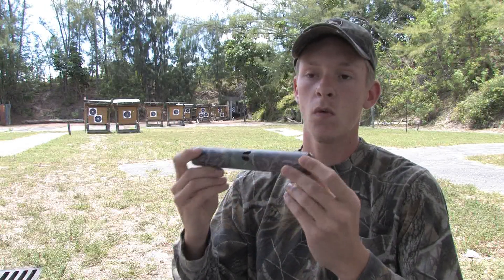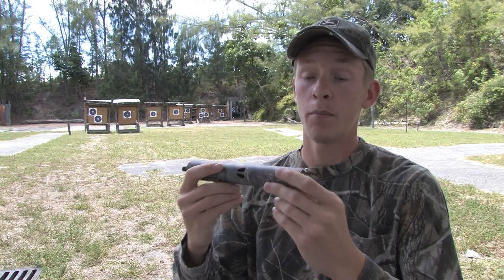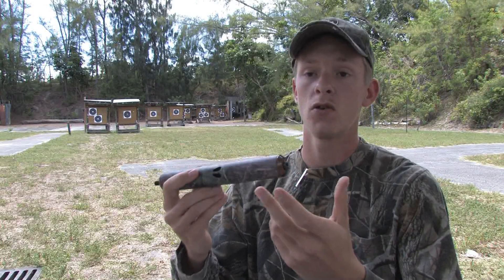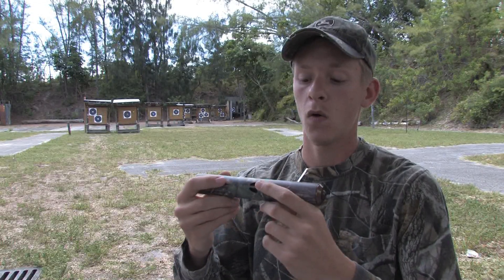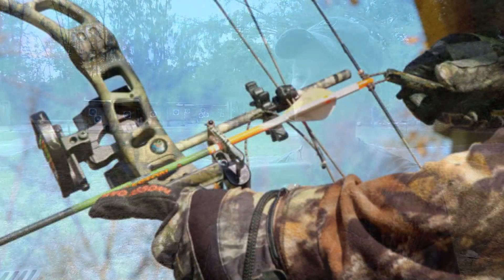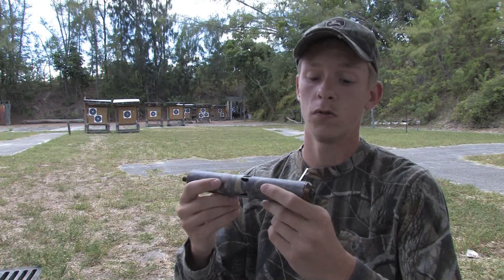The heavier you want to go without being overweight would be perfect, because the more weight you have out there on the end of the bow, the more steady you will hold it. A lighter bow will be a lot harder to shoot, especially on a windy day or at longer ranges — you're not going to be near as stable. It all comes with accuracy; it will make the bow a lot easier and more fun to shoot.